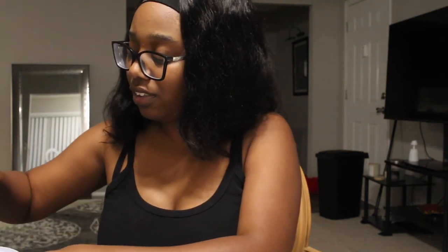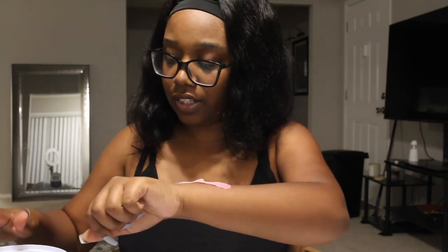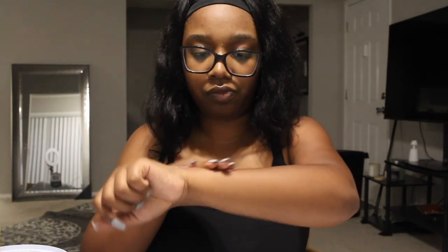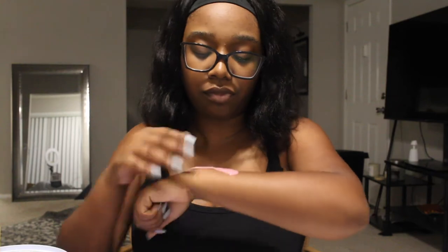This time I'm gonna do it on my arm so I know what to expect — that's what I should have done first, to teach myself how it feels. I also feel like this wax is pretty low quality, or maybe it's just not hot enough.